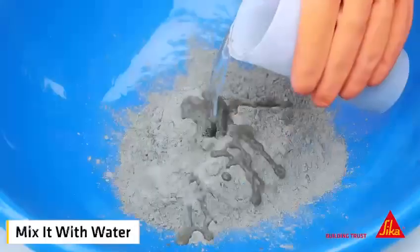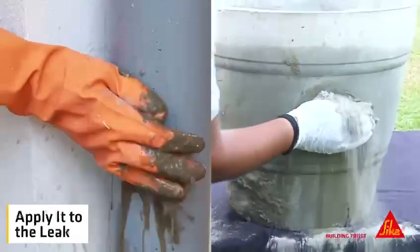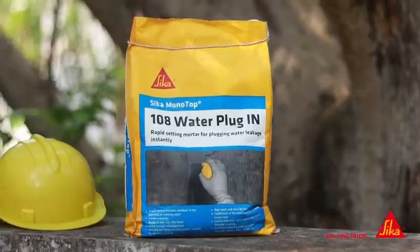Applying is easy. Simply mix it with water, mould it into a plug by hand, and apply it to the leak. In just 2–3 minutes it will harden and set, providing a long lasting solution to your water leakage problems.